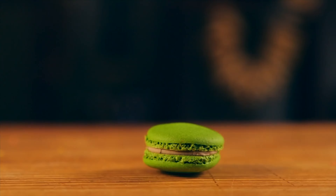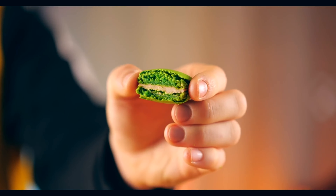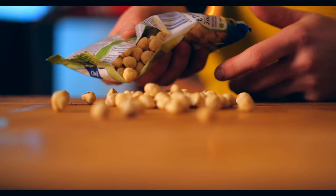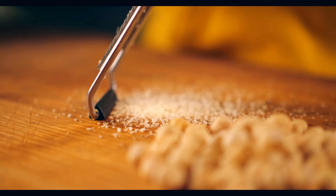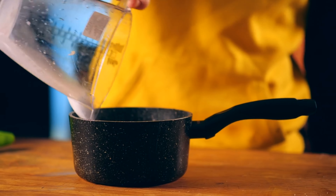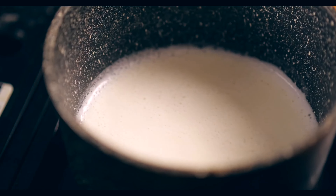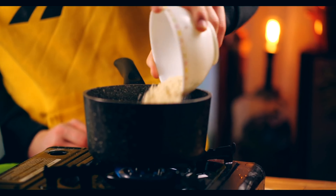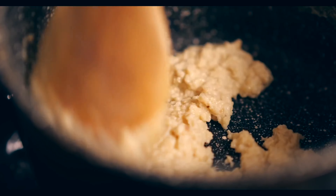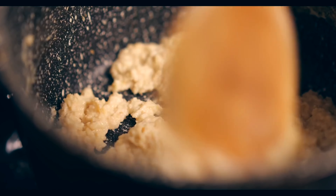Next we have macaroons — a whole set of them. The difficulty is that each macaroon has its own taste and color, so first we'll deal with the fillings. Let's start with the nutty one. Take 70 grams of hazelnuts and grate them on a very fine grater, leaving a very fine nut crumb. Pour 100 milliliters of milk into a saucepan and onto the stove. Once it heats up, pour in the nut crumbs and evaporate the milk until all the nuts stick together into one mass. This adds a nutty flavor to the cream.